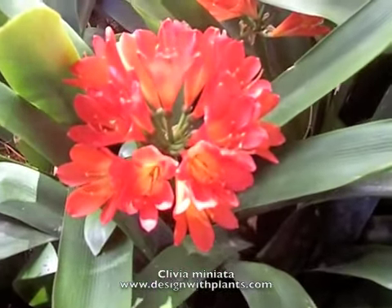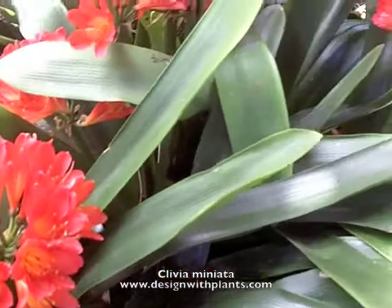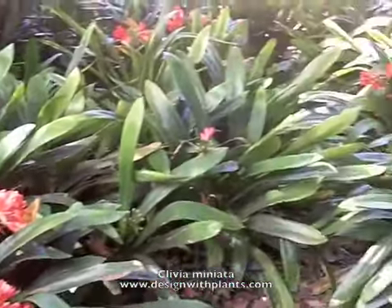And that is Clivia miniata. To follow are some nice companion plants that I think work quite well with this. Enjoy.